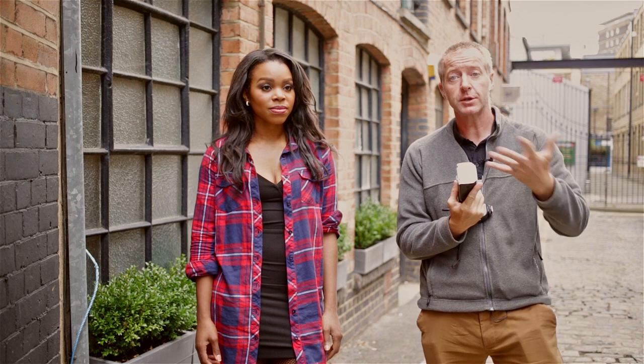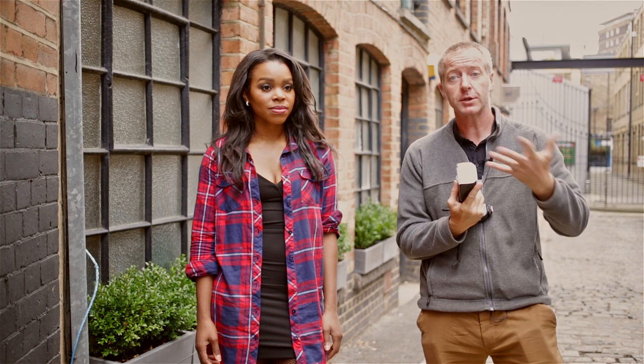We've come to a grungy area of London and we're going to use this background to give a nice bit of edge to our shot. We're using just a standard flash — this is a Nikon SB900 and a standard trigger.